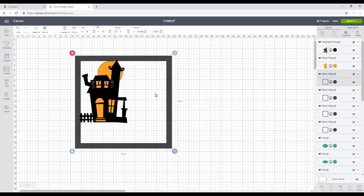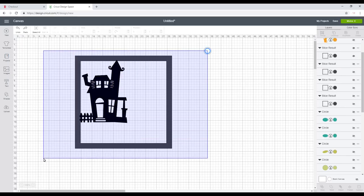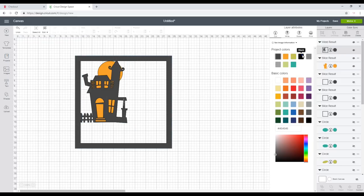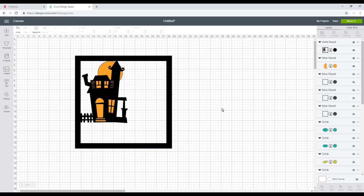I'll bring back the house and arrange it to move to front. With my orange piece I don't want it as a full layer — I'm just going to cut it out in vellum and stick it onto the back of my house. I'll hide that, highlight everything, and weld so they cut out as one. I want to change the color of that layer to black. This is my centerpiece so it makes sense to start with this one.